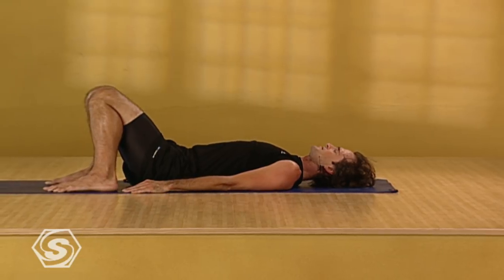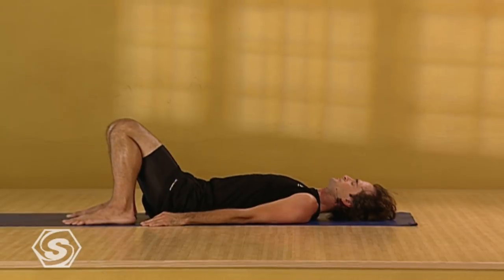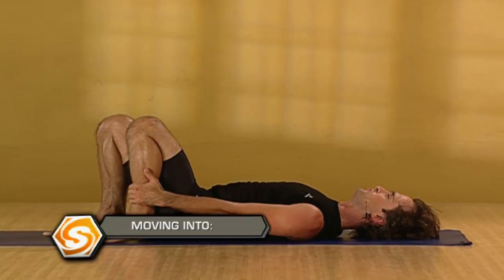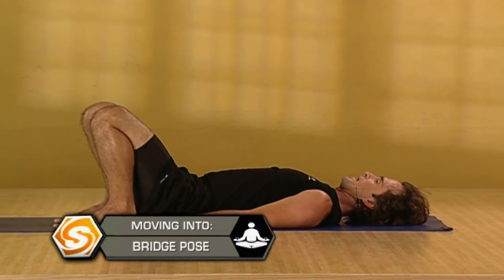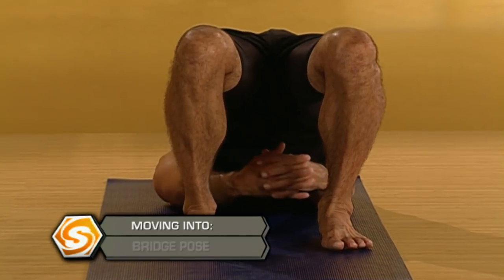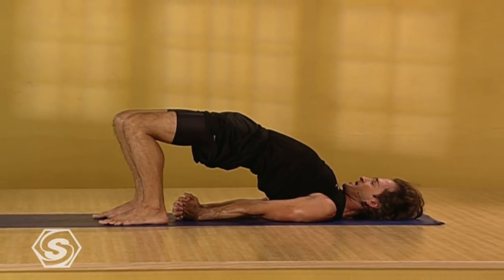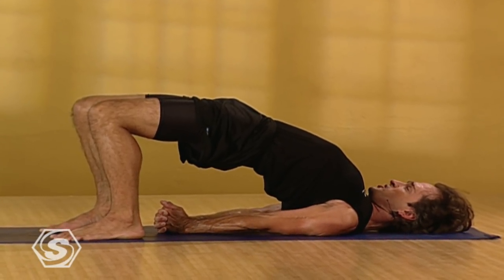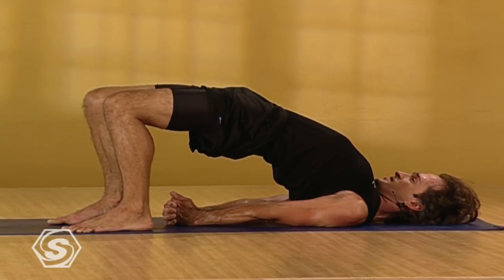Your arms down by your sides. Absorb yourself from the sensations you feel in your body. Smoothing out your breath. Once again draw your heels in close. Feel that your feet are parallel. Take a deep breath in here. Exhaling, tailbone curls. Lifting your hips. Interlace your fingers. Shoulders draw under. Breathing. Press your heels to lift your hips higher. Keep pressing your tailbone forward. Breathing smoothly and steadily. Try to press your elbows and wrists firmly down. Drawing your sternum towards your chest.